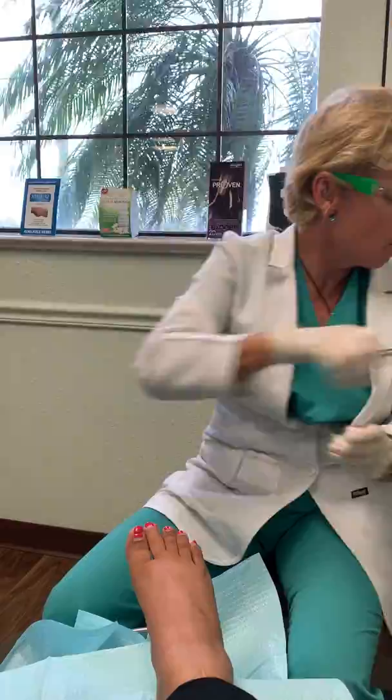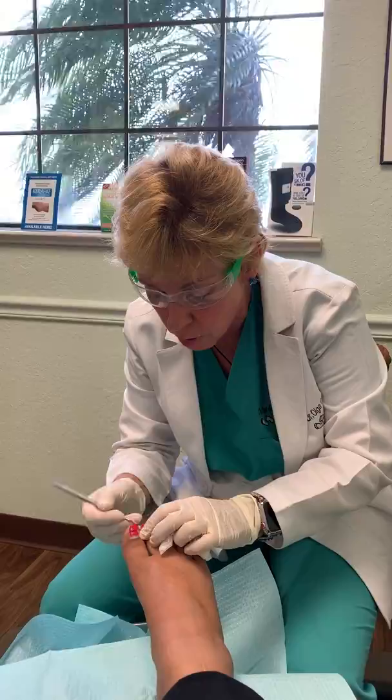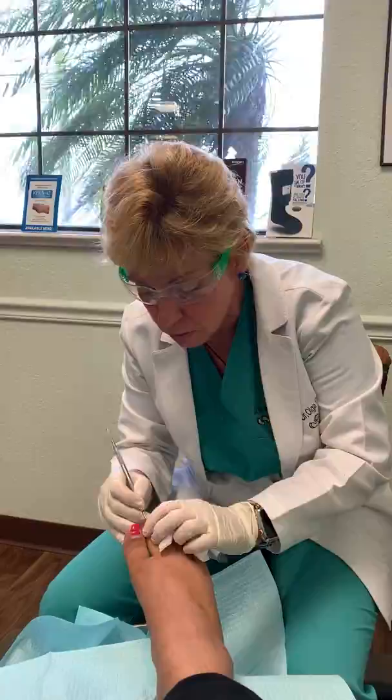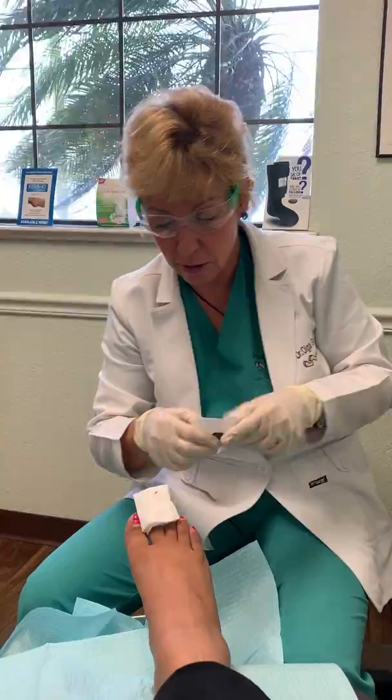Almost done. It makes you wonder why people wait weeks until it gets super infected when, once we numb it up, they don't experience any pain while we're doing it and we're able to get rid of the whole problem. We're going to go ahead and dress the toe now — super easy. A little bit of antibiotic ointment since it's not super infected, then we wrap the toe and get it all taken care of.